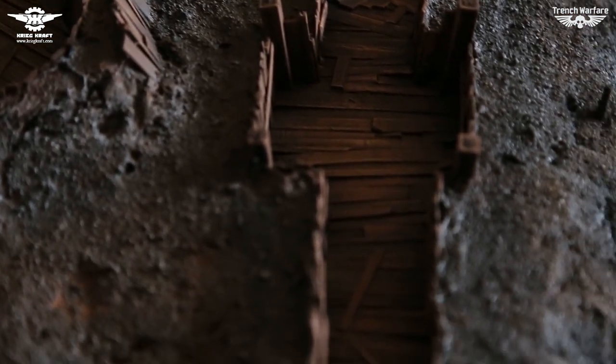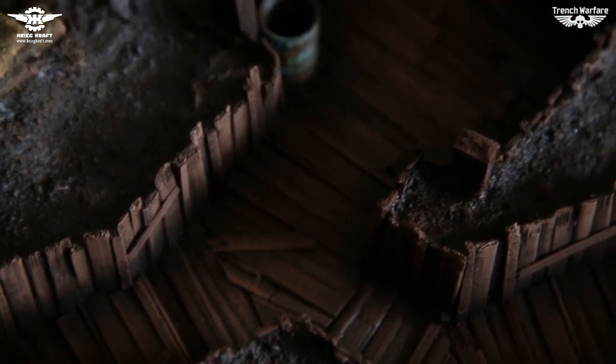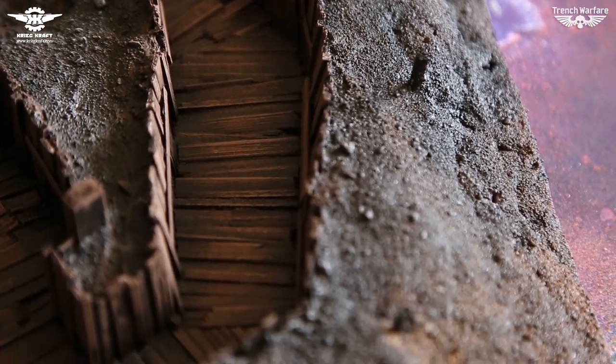The muddy texture is achieved by gently spraying the surface with glossy clear varnish. At first we applied clear resin for this purpose, however the resin looked too artificial, so we decided to recolor the resin parts and go with the glossy spray instead.